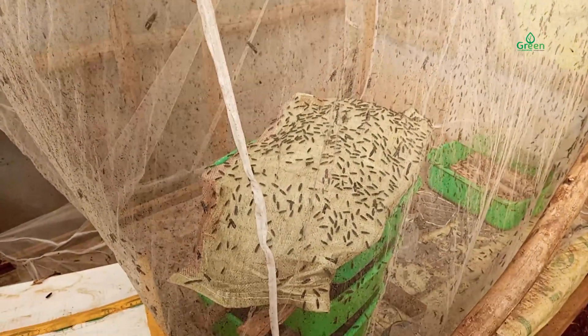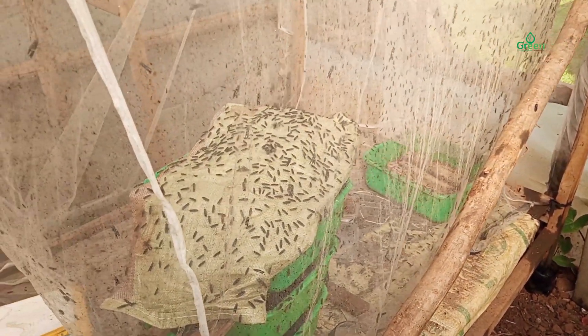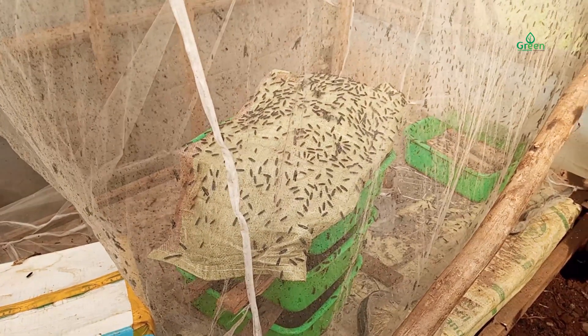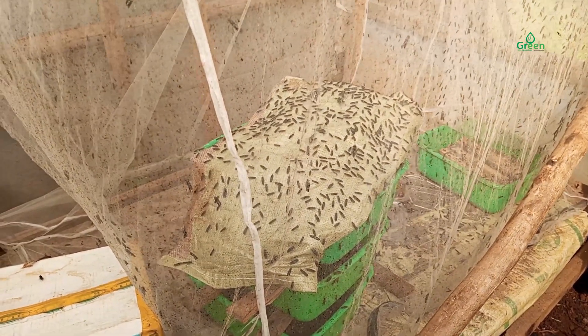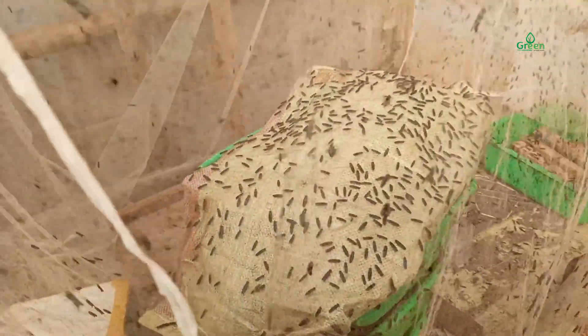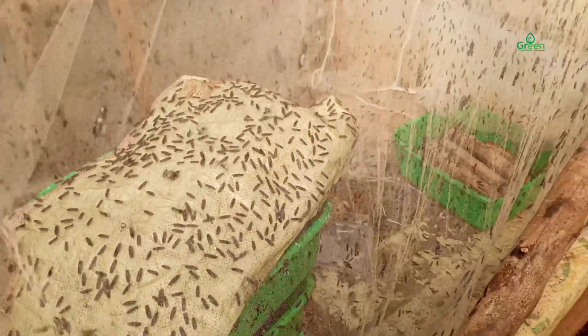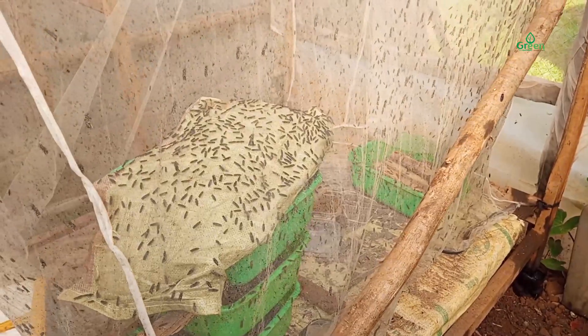The fourth condition is diet. Black soldier flies don't eat — they drink. You need to ensure you provide them with water, and to that water you add sugar so that they can have energy and live longer. So those are the conditions you need to consider.